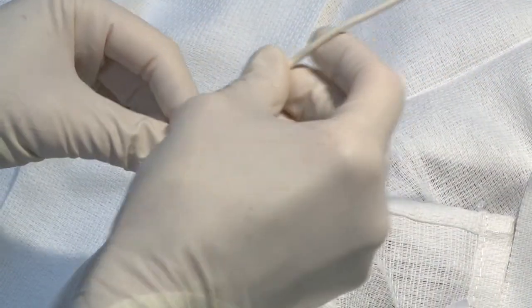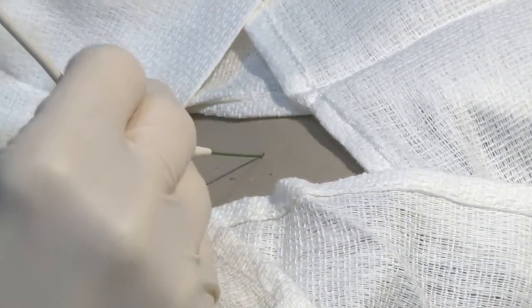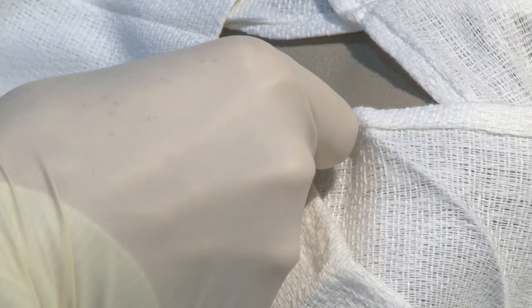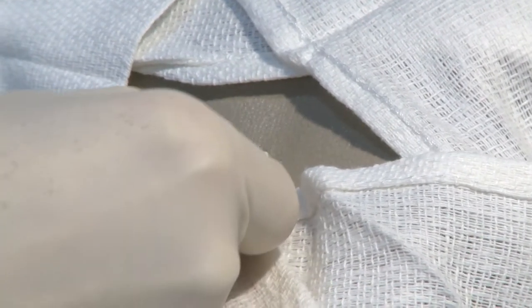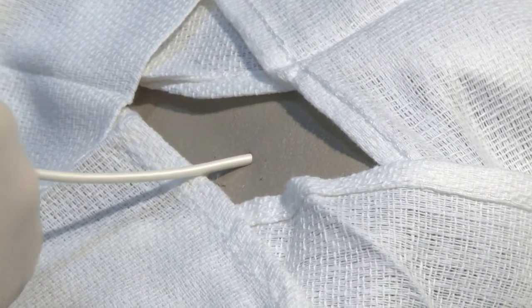Once you get the pigtail threaded onto the guide wire and you're just about to insert it into the infant's chest, at this point drop your wrist and thread the catheter into the infant's chest. As you can see, the evacuation holes are going into the baby's chest. Once you get those all the way in and you feel like the last hole is well into the pleural space, you can now remove the guide wire.